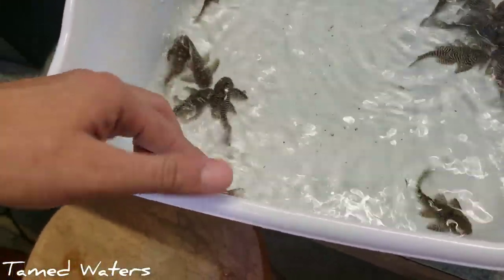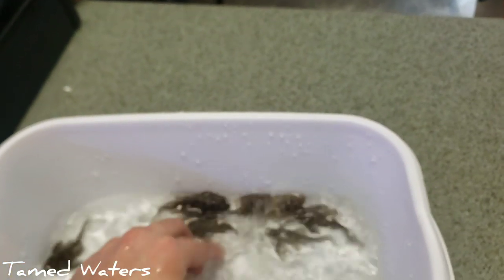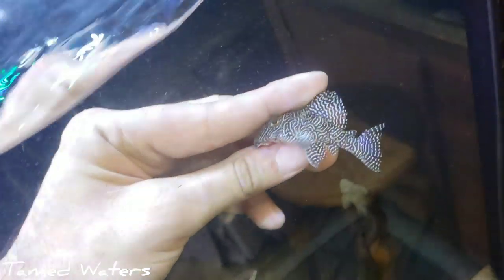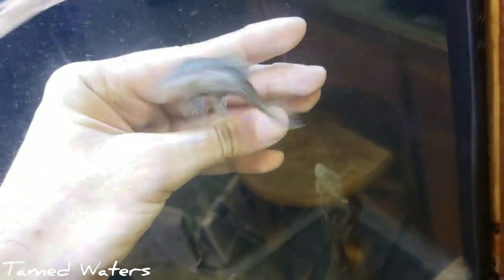Some people are against grabbing plecos with their hands — nah, if you know what you're doing it's just fine. Let me show you a few of these guys. This one's really cool. Look at this guy — that's a beauty right there. Let them go.